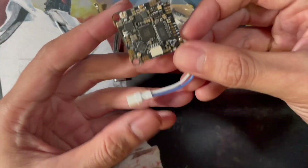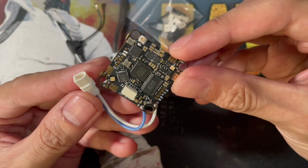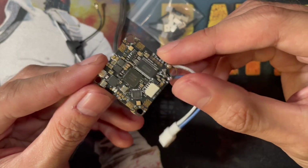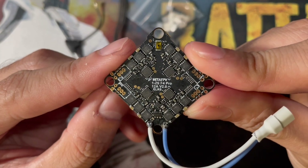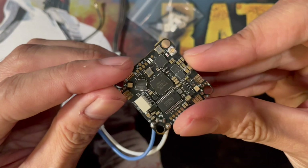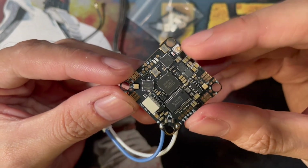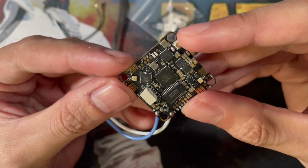As you can see, they've got a new layout and a new form factor compared to the previous 1S version. This is version 2 — it's a 1-to-2S 12 amp with an ExpressLRS receiver built in. Unlike some competitors that have a built-in VTX, this one has a built-in receiver.